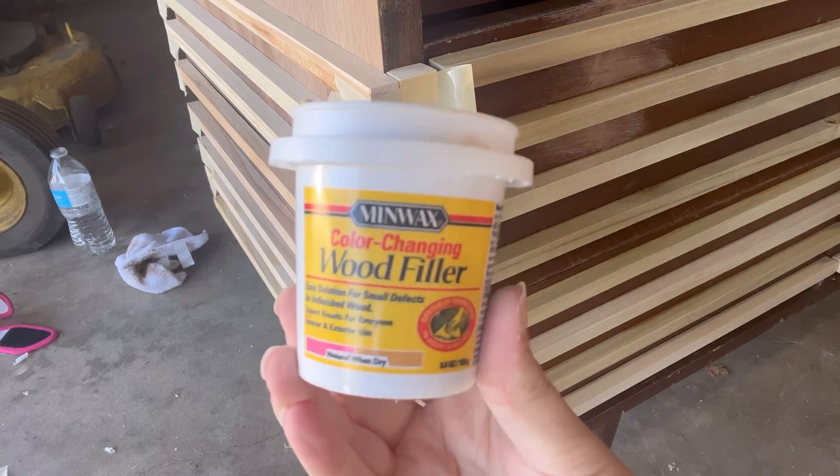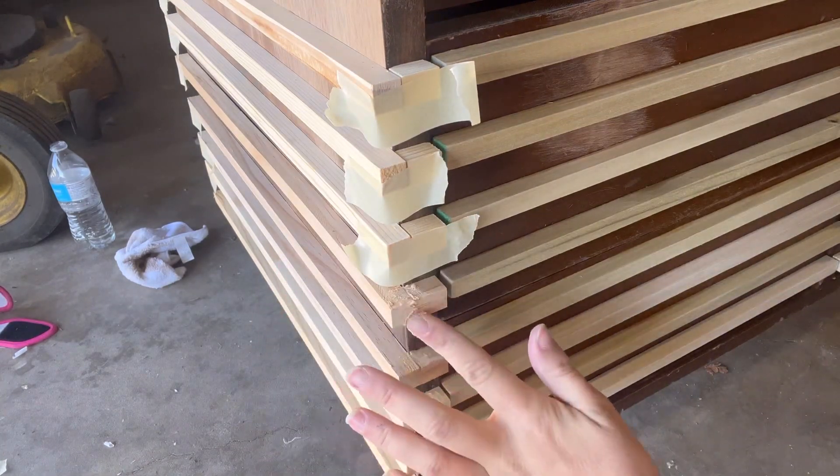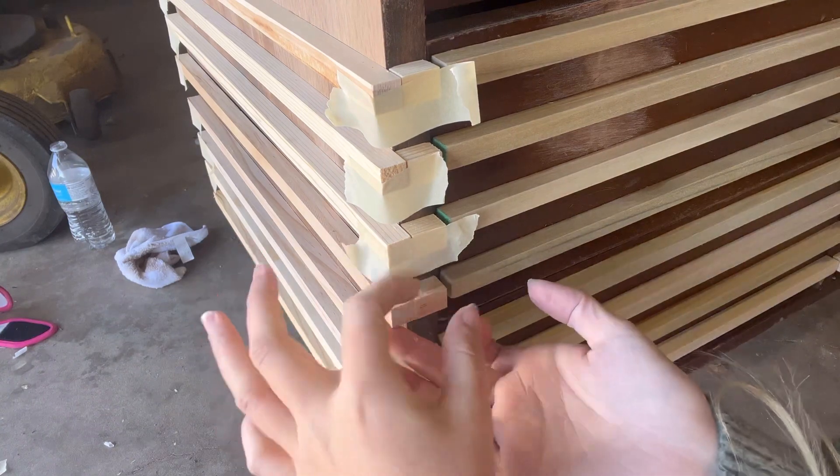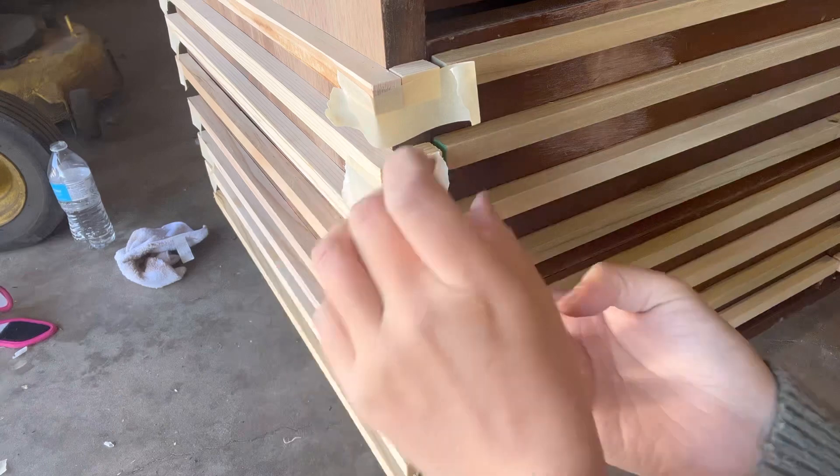After giving those pieces some time to dry, I went in with some wood filler and tried to fill in the little cracks between the dowels on the corners, because I wanted it to look more seamless than it does at this moment.